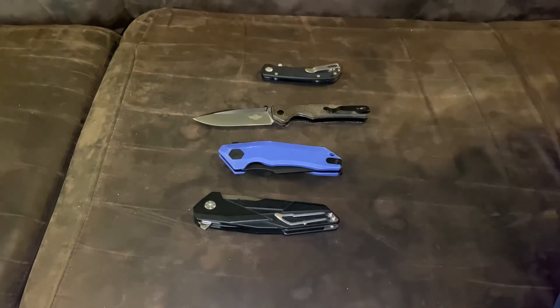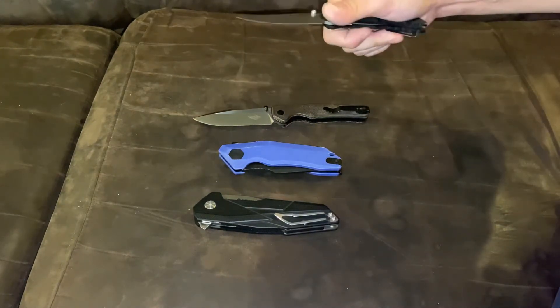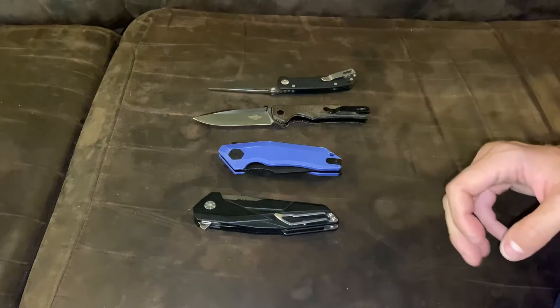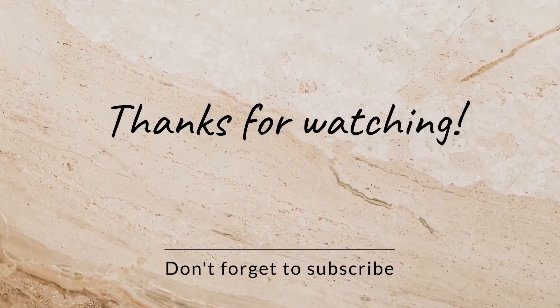Let me know in the comment section below. Like, comment, share, subscribe. Have a great day, be safe, subscribe to my channel for more to come, and as always — enjoy the hobby, be safe, hopefully you get something cool, and remember to use those sharp blades safely. Have a great day, bye!